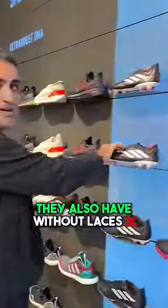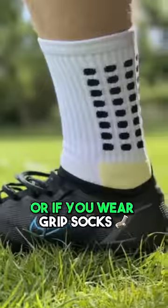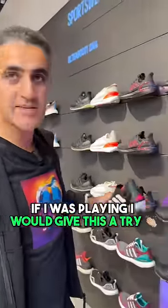They also have a laceless version, which is of course lighter. But the challenge with laceless shoes is they open up space — you have to wear extra socks, or grip socks and you're fine. But if I was playing, I would give this a try.